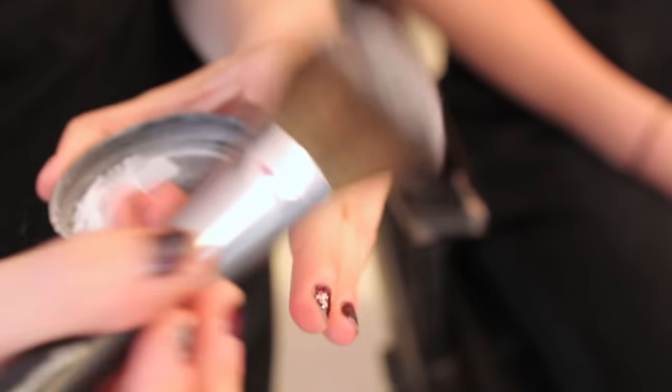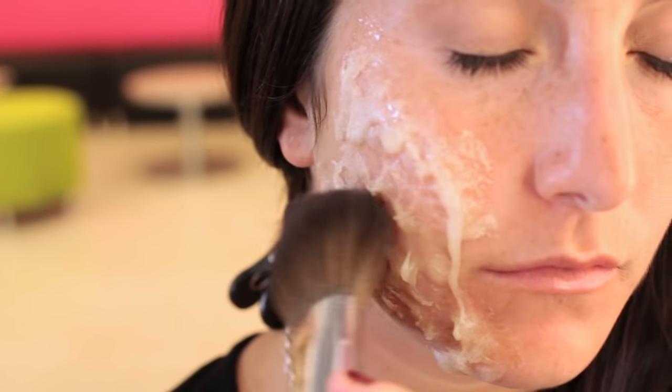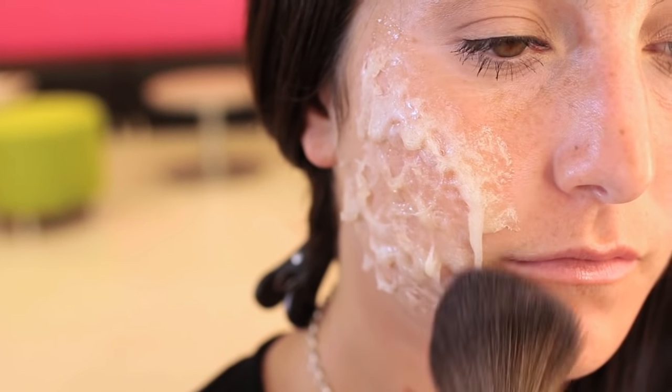I've waited for the gelatin to dry, so I'm going to lightly powder it. This is going to make it easier to paint, and it's also going to help me see the structure of the burn I've created.